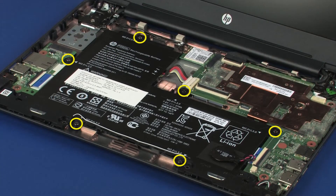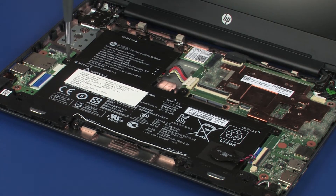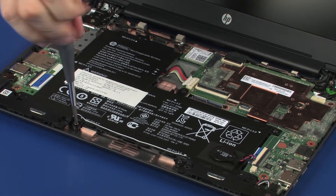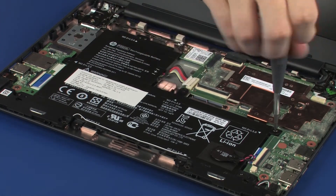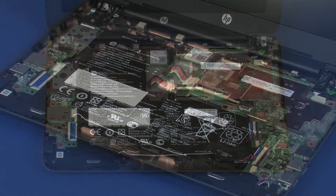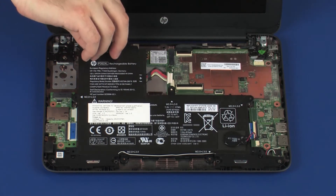Remove the six 3 mm P1 Phillips-head screws that secure the battery to the base enclosure. Lift the battery off of the alignment pins on the base enclosure and remove.